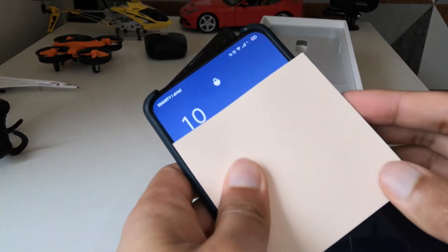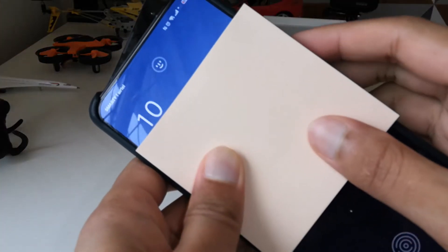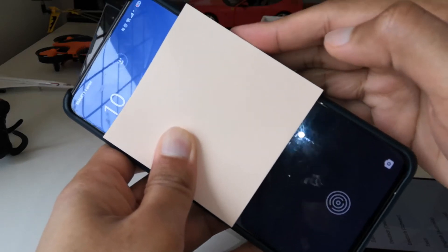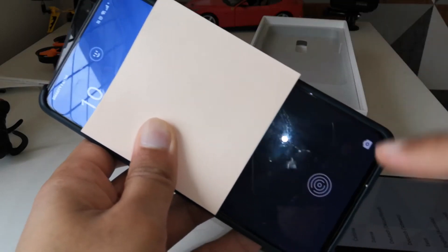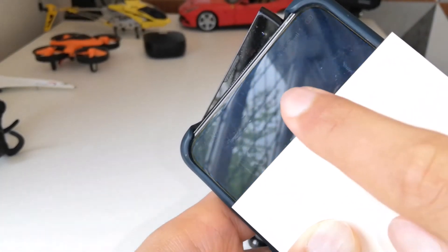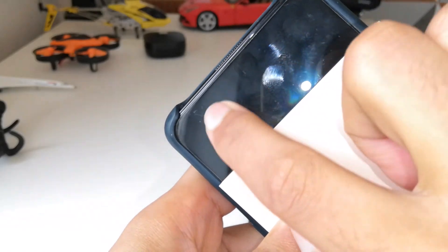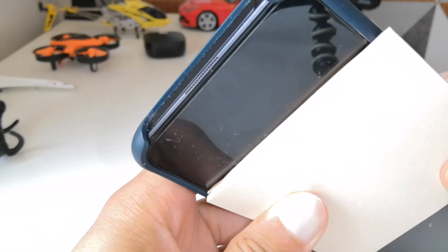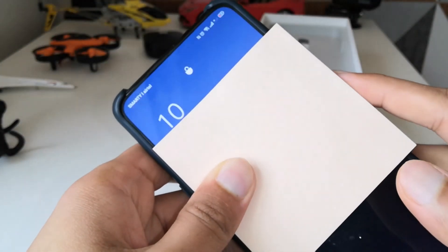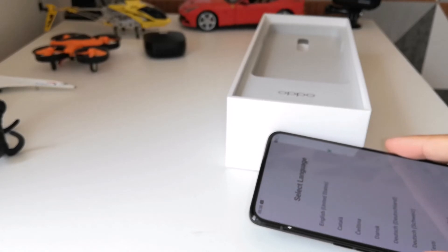I've covered the screen — you can see the shark fin camera come up, it makes a noise and the light activates around it. It rises all the way from the bottom to the top. There's an in-screen fingerprint reader. You can see the speaker too — since this is a bezel-less screen with no notch, that's where the sound comes from when you're on a call. The screen quality is excellent.